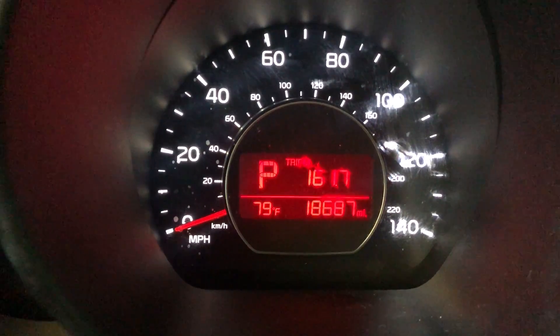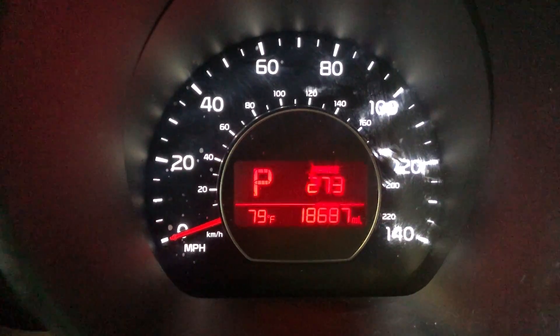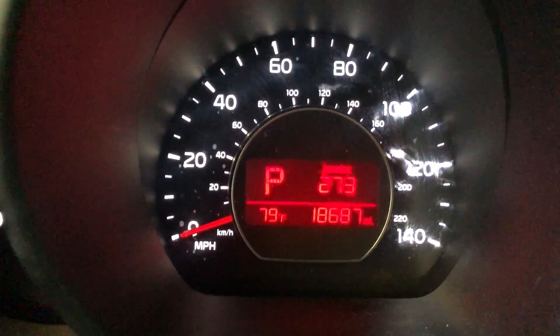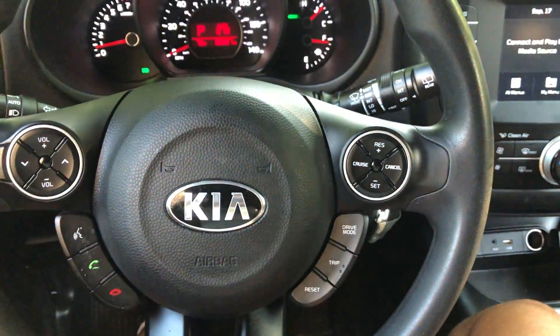If I press it again, Trip A is 6,161 miles, Trip B is 161 miles. The range is 273 miles before empty. It also gives me the temperature outside as well, and the odometer miles I've been going. Let me know if you have any questions, and don't forget to give me a thumbs up. Thanks a lot for watching.